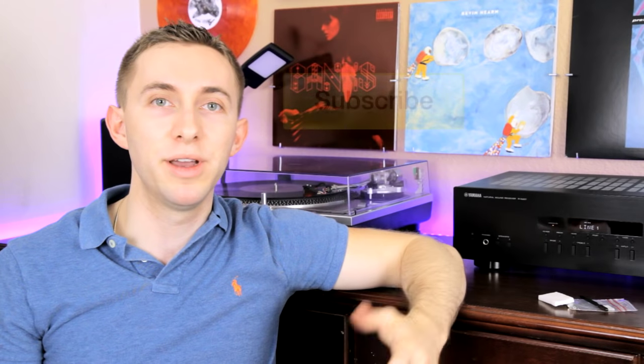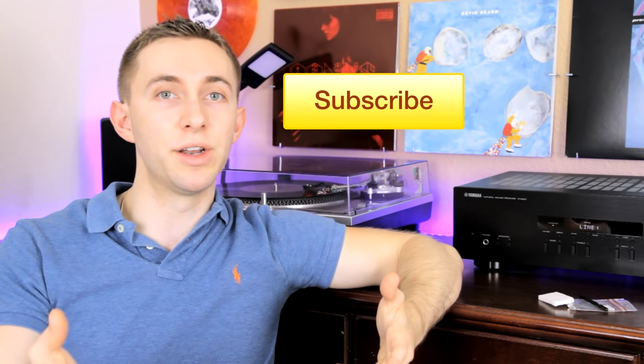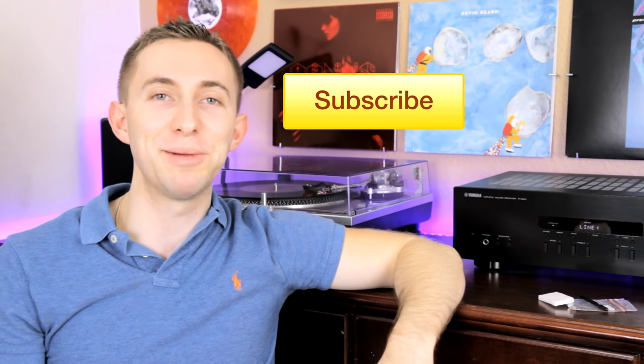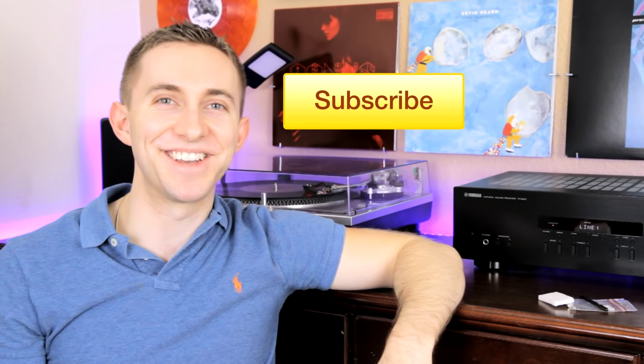So that's it for this video — it's a very short subject and I hope you guys enjoyed it. If you did, be sure to subscribe and let me know how you clean your needle. Do you do it in a different way that I'm not familiar with? Let me know in the comment section, and as always, keep spinning that vinyl. Take care.